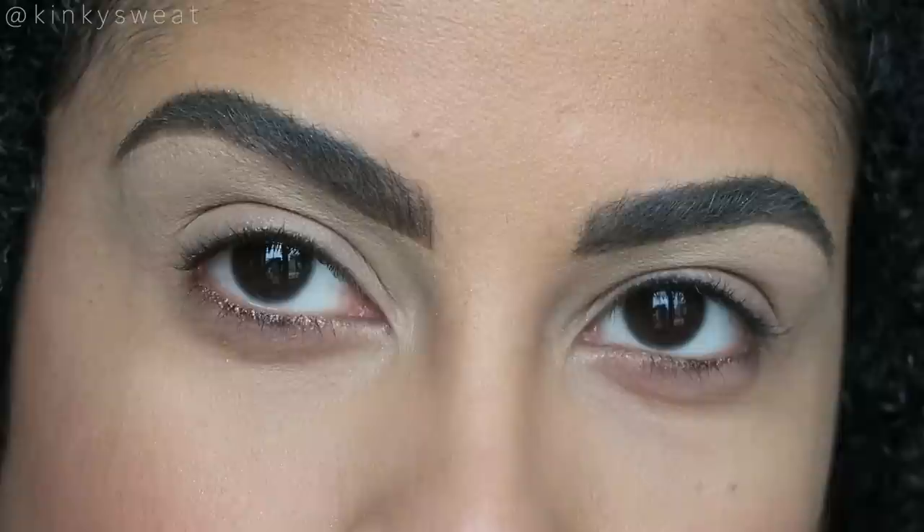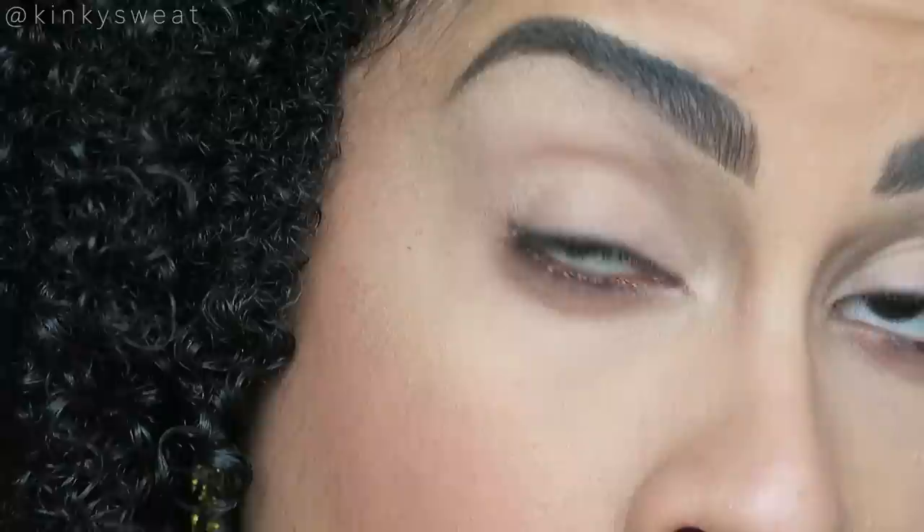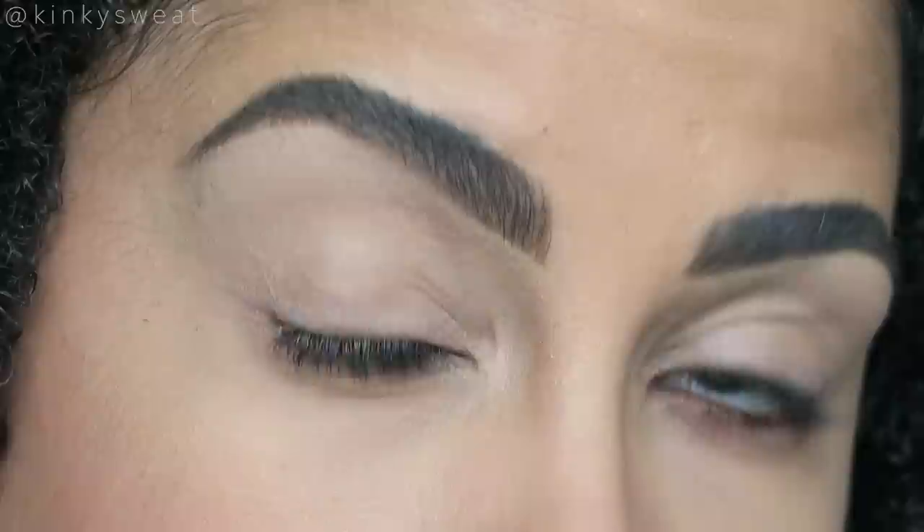Advanced look — I think I definitely want to do a cut crease situation. I think what I'll do is apply bronze and copper above the crease, do a wing liner with Gold Standard and Sterling Silver, and then smoke out the lower lash line like crazy with Smoked Amethyst. I'm a little scared, I'm not gonna lie.